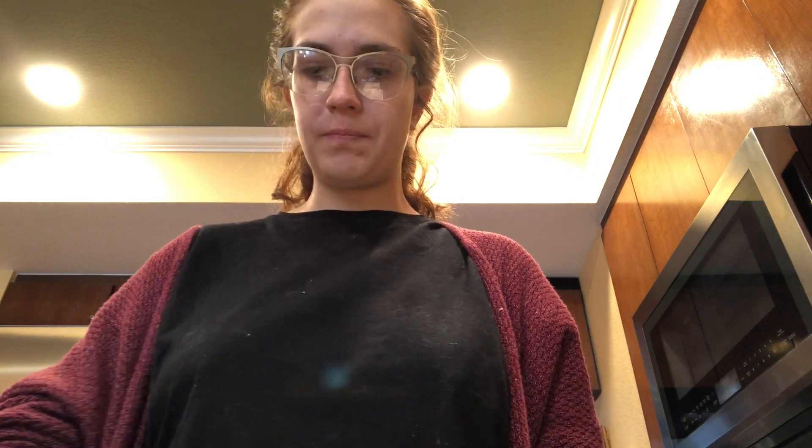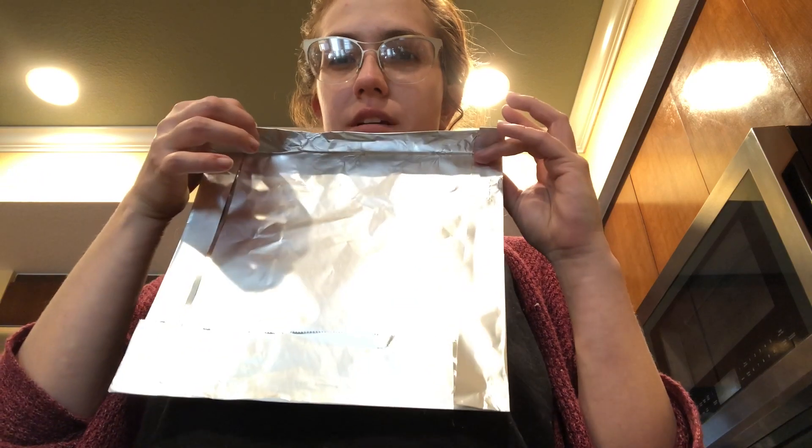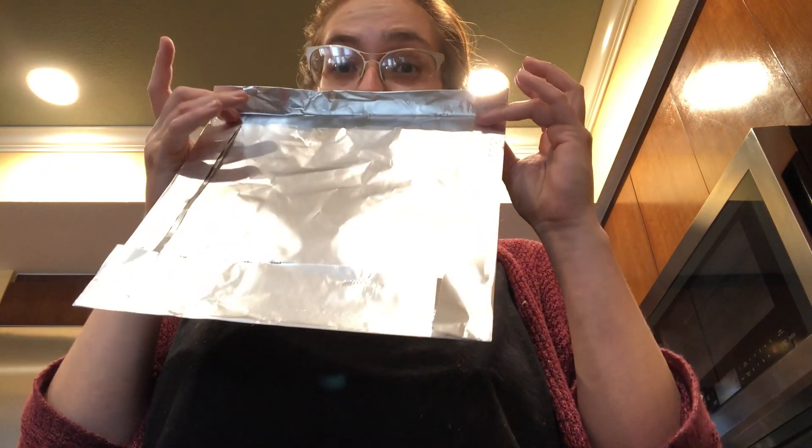Fold it over, fold it over. The reason I double fold is so that even if we have a tear on one layer, it's not going to get all the way through. So here are my folds. Next, we're actually going to lift them back up but leave them perpendicular to your surface — leave them standing up.